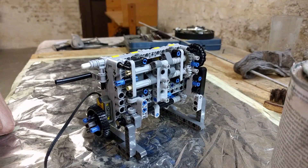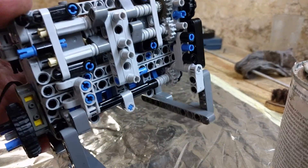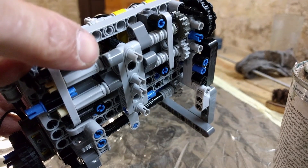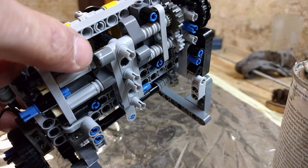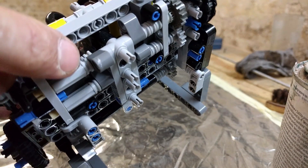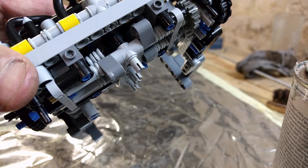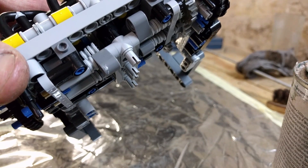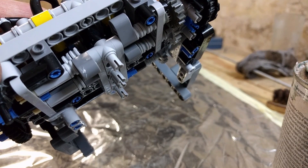Still 3200 RPMs, so I need to investigate what the problem is. But as you can see here, on the cam lobe there's some white stuff - this white stuff is melted plastic from the half bushes. This might be why the RPMs dropped.